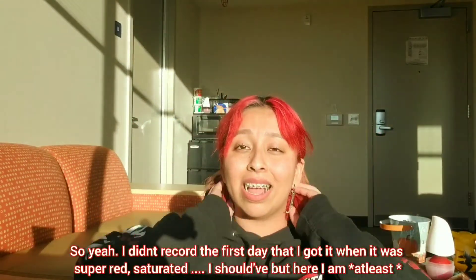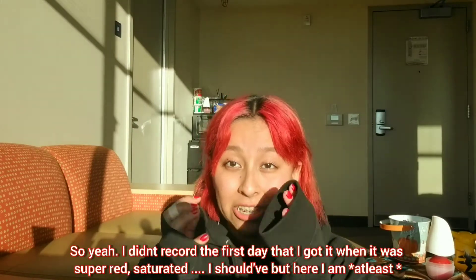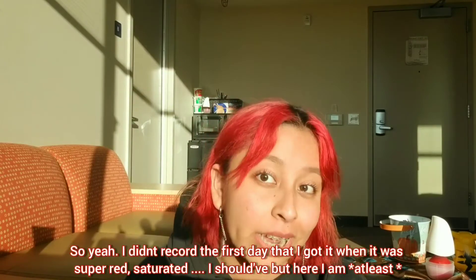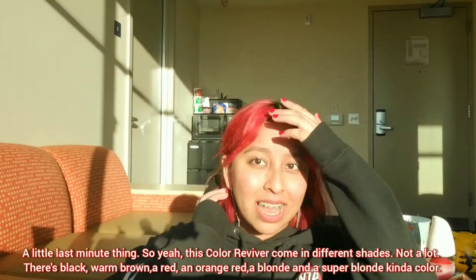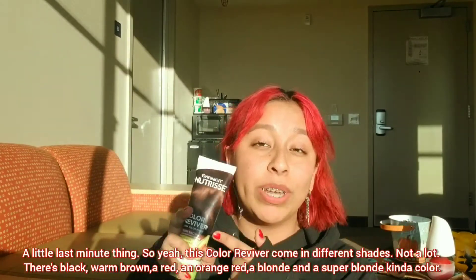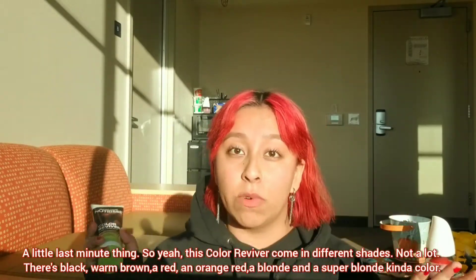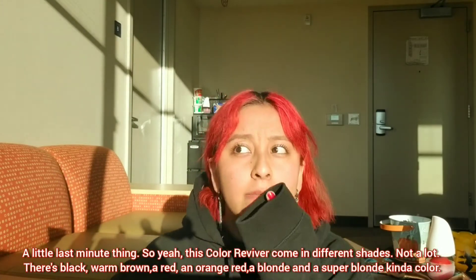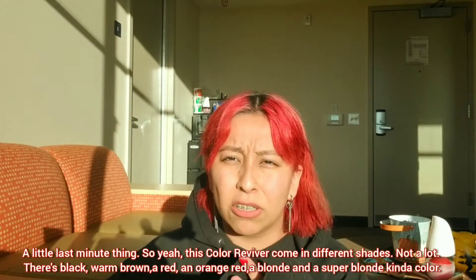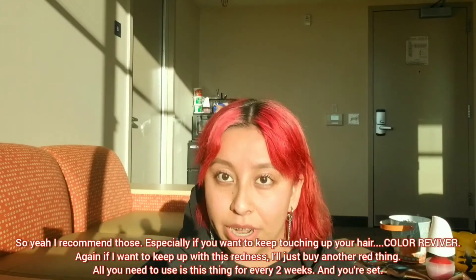I didn't record the first day when it was super red and saturated — I should have, but here I am doing a last-minute thing. So these Color Revivers come in different shades: black, a warm brown, red, orange-red, blonde, and a super blonde. I recommend them, especially if you want to keep touching up your hair color.